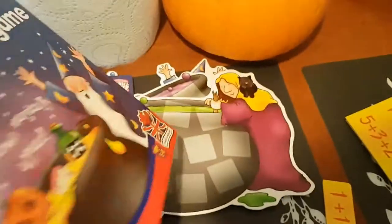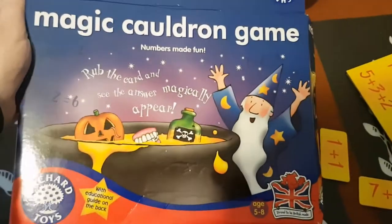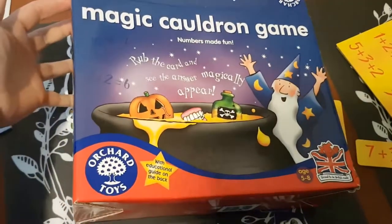So definitely highly recommend this game. It's the perfect game to play around Halloween time. That's the Magic Cauldron game by Orchard Toys.